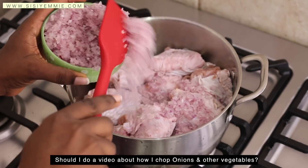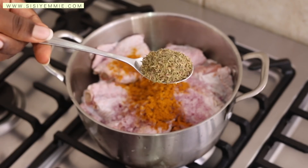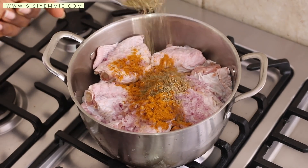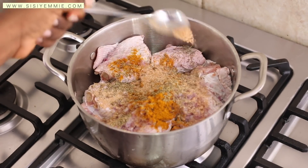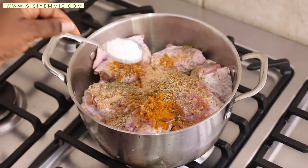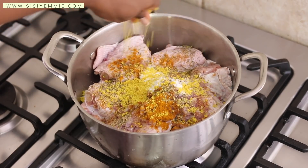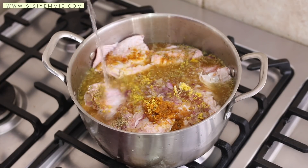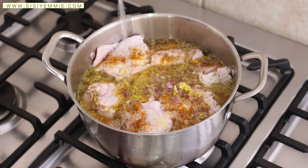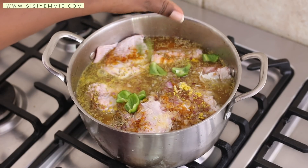First of all, I'm going to season the turkey. I like to do this a day in advance so that I can keep it in the fridge and let the turkey marinate. I'm adding thyme, curry, garlic powder, ginger powder, salt, seasoning cube, and onion. Then I'm going to boil the turkey for about 20 to 25 minutes. I also added some green bell pepper just for the flavor.